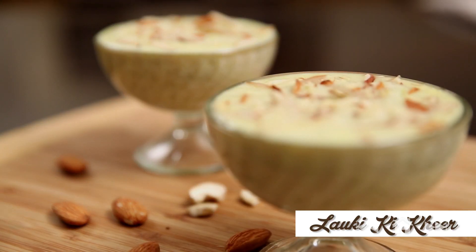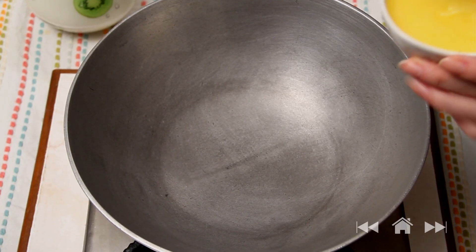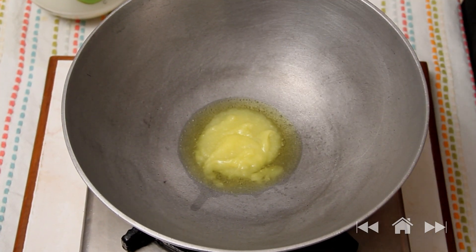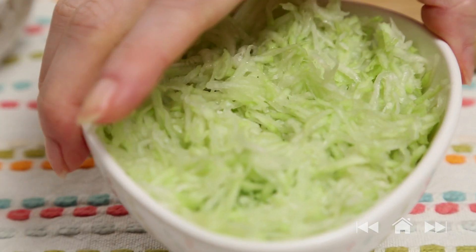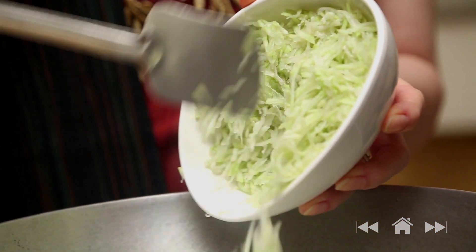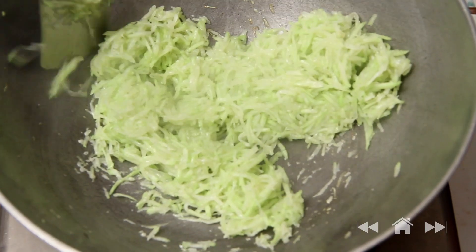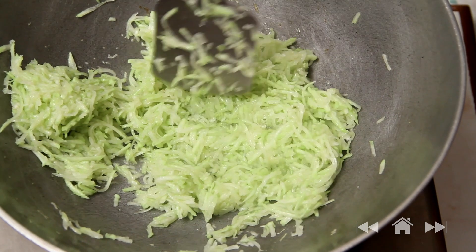A festive season is always incomplete without something sweet to eat. We've all been Kheer lovers since the time we've tasted it, haven't we? So today let me show you the very interesting and easy-to-make recipe for the Lauki Ki Kheer. I'm going to start by heating around a couple of tbsp of Ghee in a hot pan. Once the Ghee is nice and hot, I'm going to sauté the Lauki that I've grated and lightly squeezed of all its water. I'm going to stir.